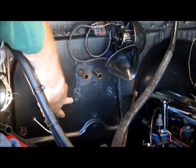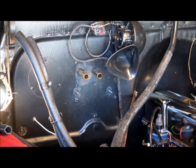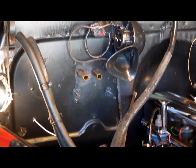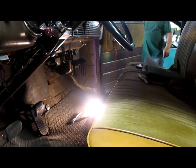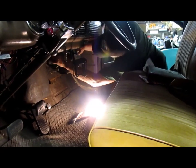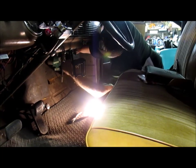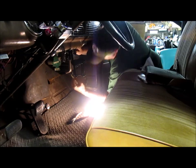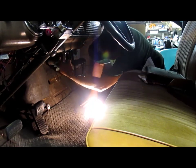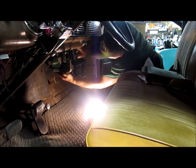Now these four bolts here are what holds the heater in. I've got an electrical connection inside I need to disconnect, and then that heater will be just about ready to come out. I'm going to lift off these two defrost ducts so I can get this wire kind of wrapped around here. I'm going to cut it about right there. So for all practical purposes, this heater is ready to come out.